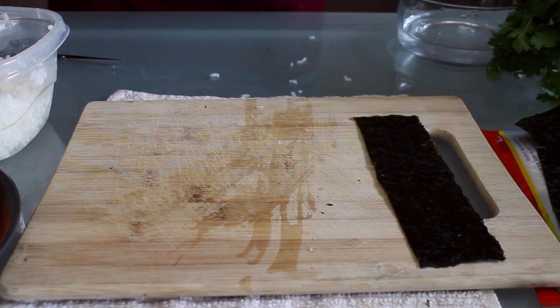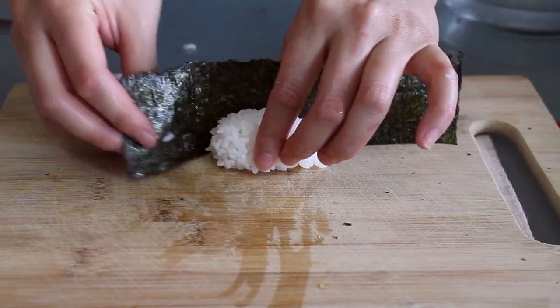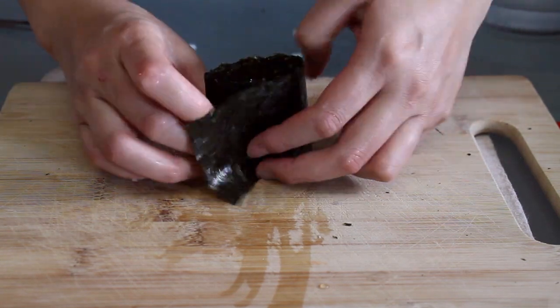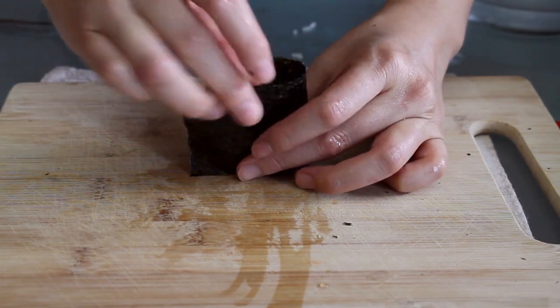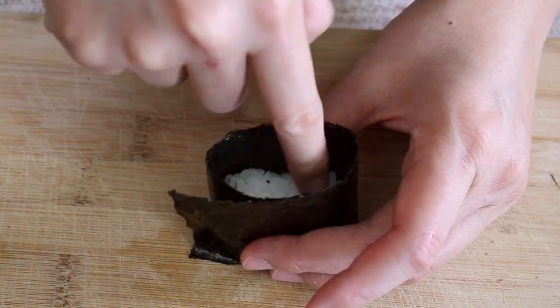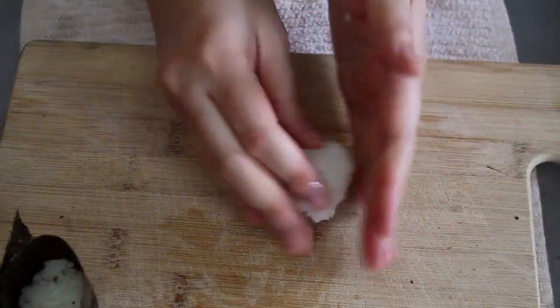Form the rice into a kind of oblong ball shape and set it down. Take your nori, center the strip with the rice, wrap one side around, then the other. Take a grain or two of rice, place it and pinch it so it holds the nori together. Then gently pat down the rice on the inside — this pushes the rice down and out a little so that the rice fits tighter against the nori. Let me show you from a different angle.